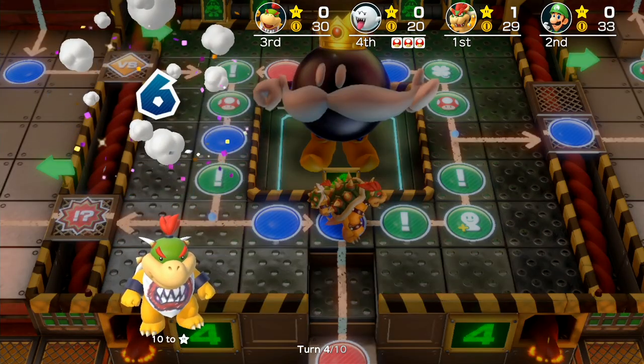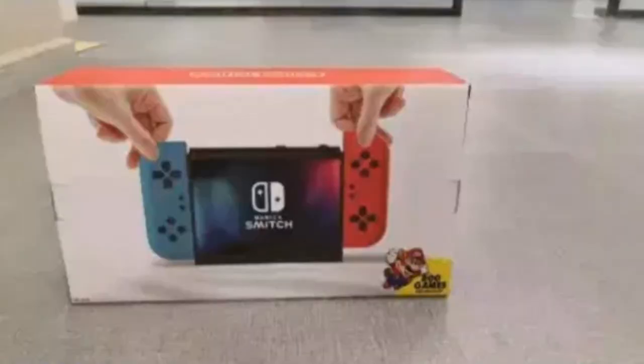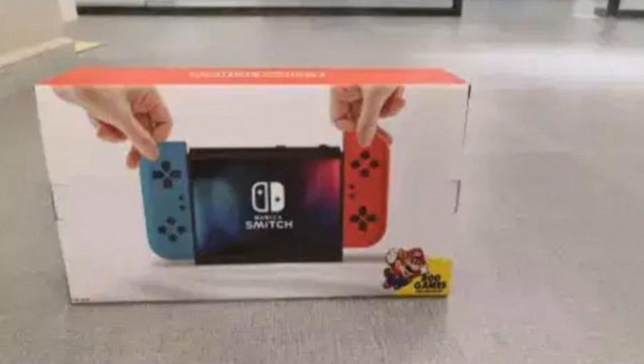The Smitch is the knockoff console for the Switch, and this looks just way too close to the Switch in my opinion. In fact, when I looked at the box on ReviewTechUSA's video, I actually read 'Switch' and not 'Smitch' when I saw the box art, because it just looks so dead close.